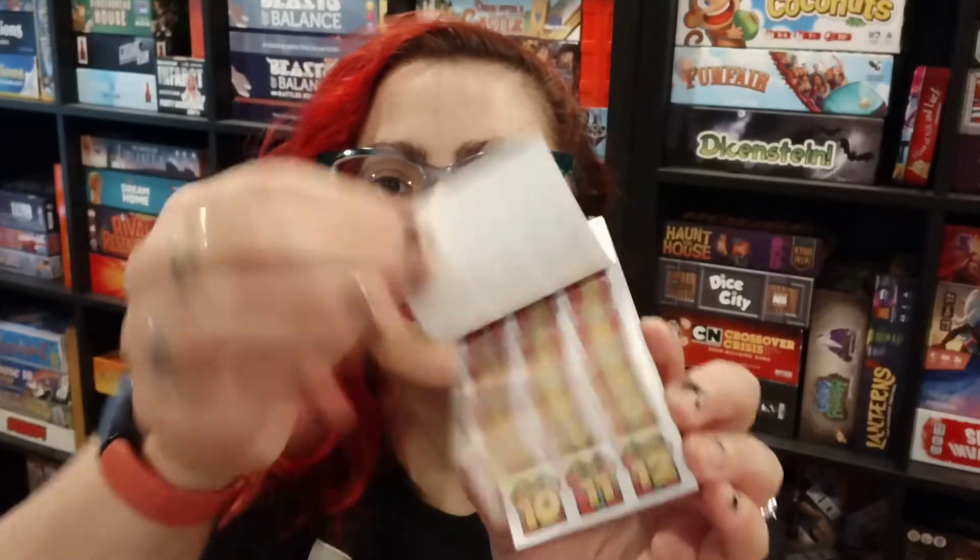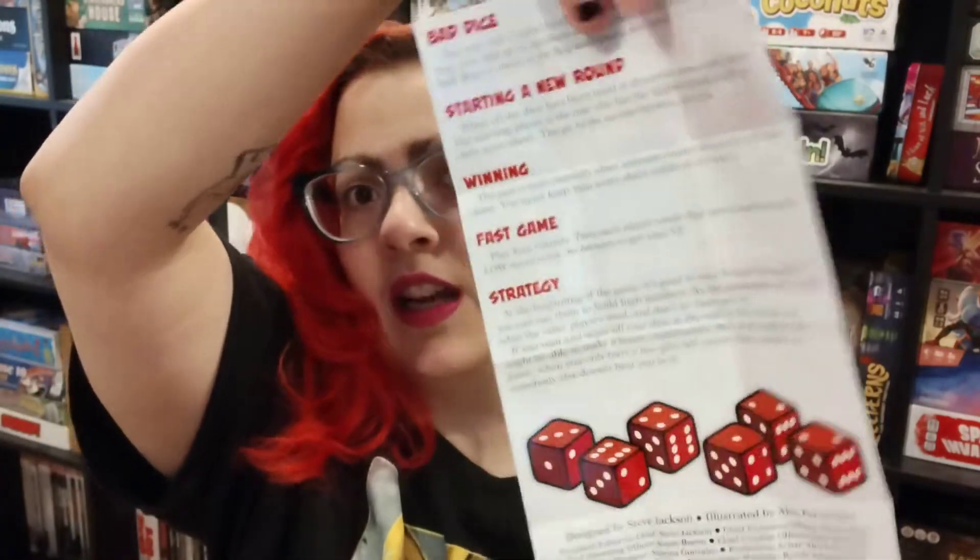We've got our dice — they're really really pretty red color. They're a little bit marbled; they're just standard d6s but they are really pretty, I really like them. Then we've got this little pamphlet here, and then of course a little rulebook — nice short rules. This game is according to the box two to six players, 30 minutes, 14 and up.